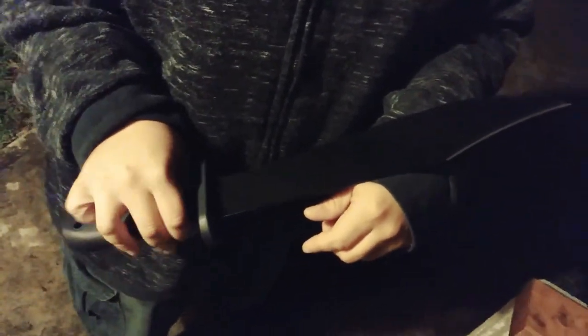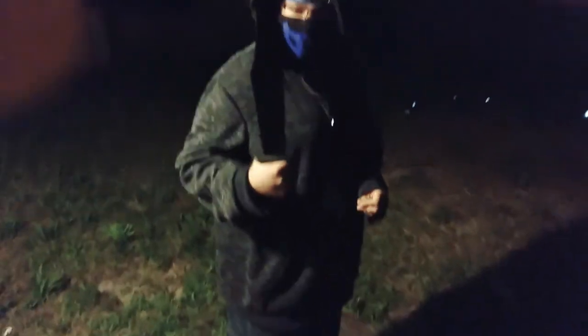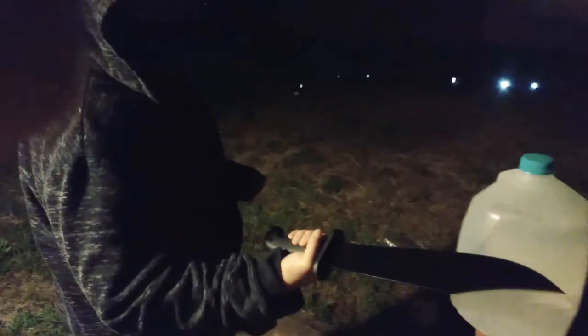We're out here in the shadows of the night, like something out of your worst dreams slasher. We got the ultimate slasher film piece. Ghost Face himself would enjoy this.